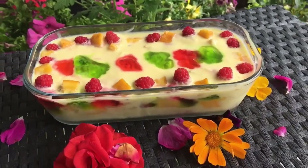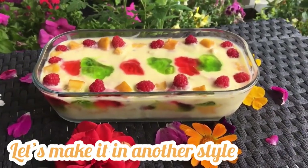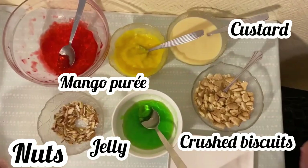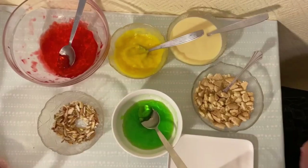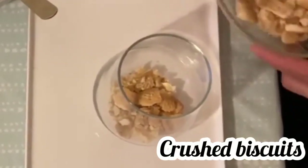Now it is time to make it in another style, which is also very delicious. For this trifle recipe you will need mango puree, jelly, nuts, crushed biscuits, and custard. We will also be using a smaller cup. First, add one layer of crushed biscuits.